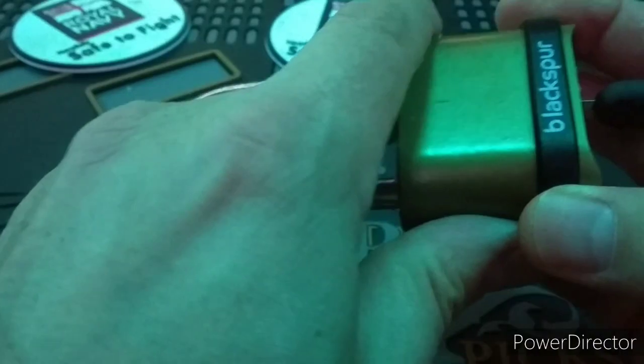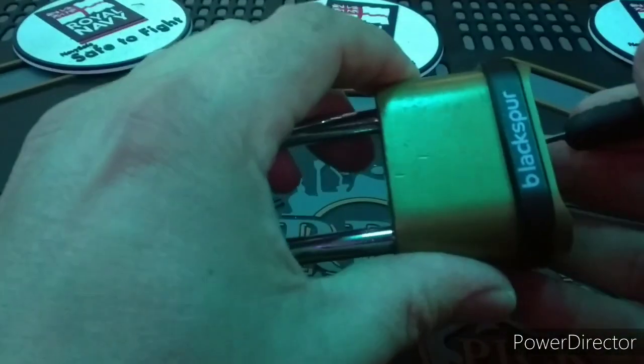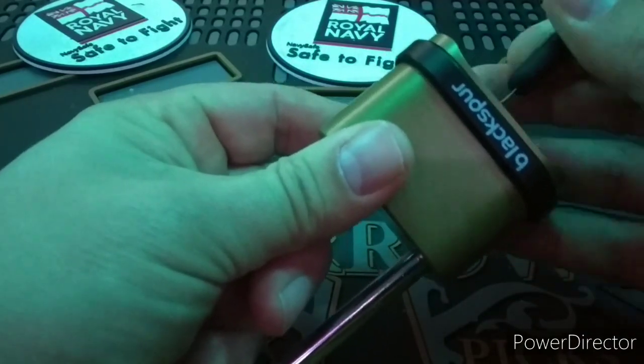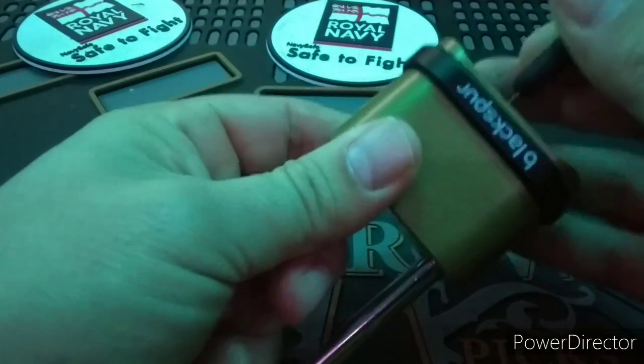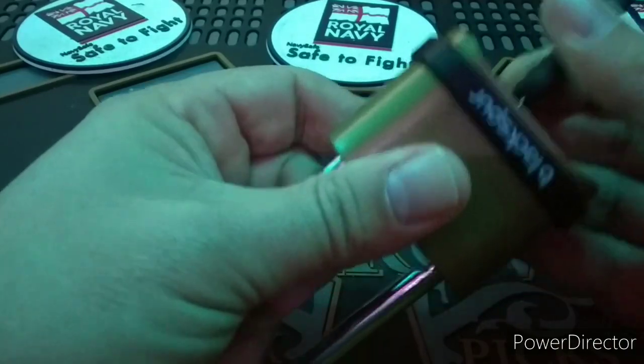It's a 1 to 1 clone of Master Lock 175. First I will demonstrate the bypass where you stick the tool in to the right of the second wheel, hunt for the mechanism and push in on the shackle, down on the tool end. Boom. You get an open.